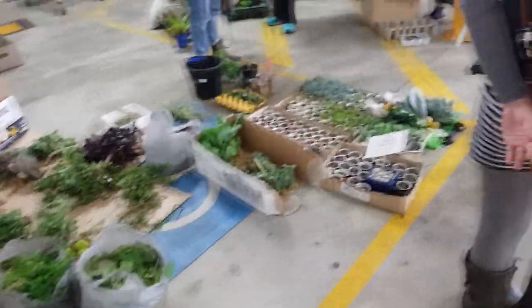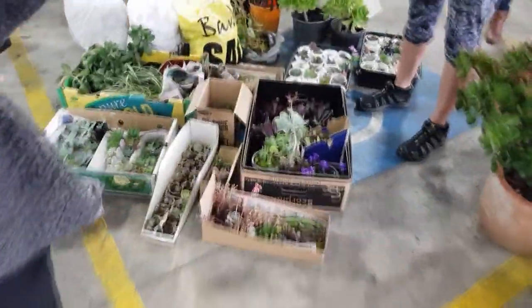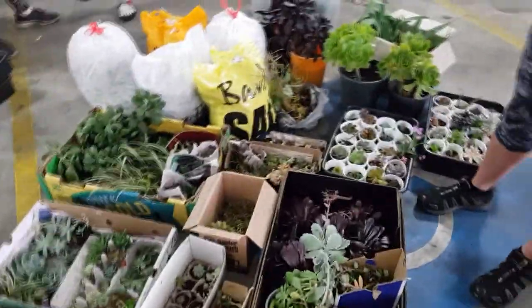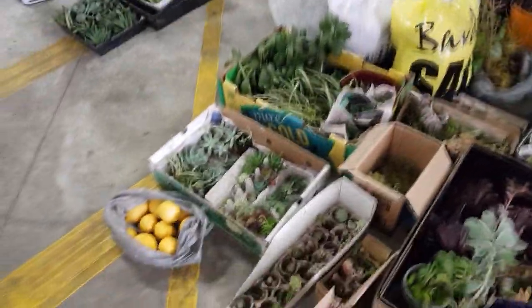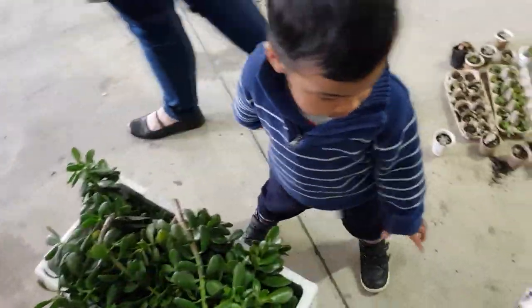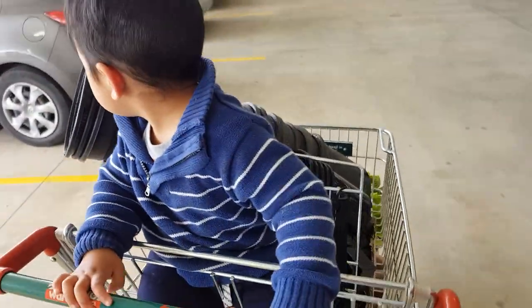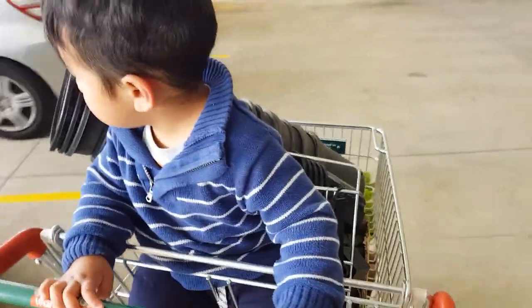Look at all this stuff! Some lovely ones over here. People are still coming in. Got lots of stuff and it's time to put them in the car — elegance, elegance!